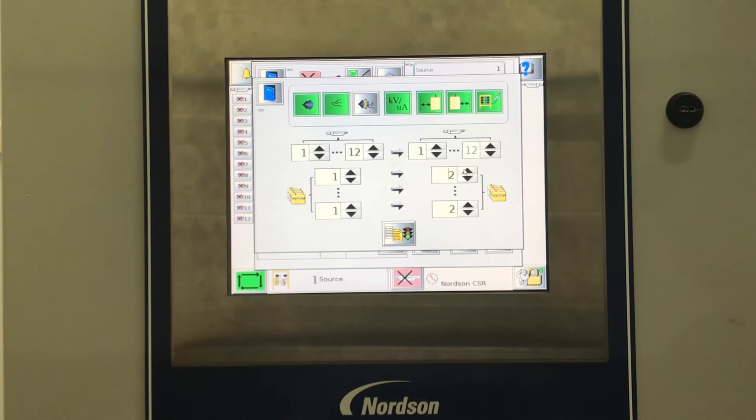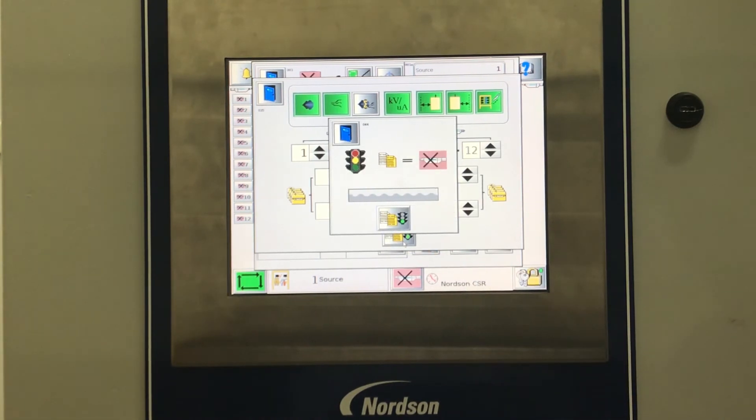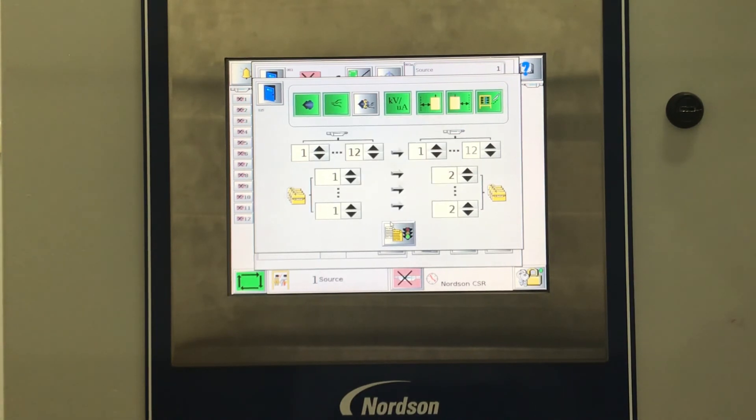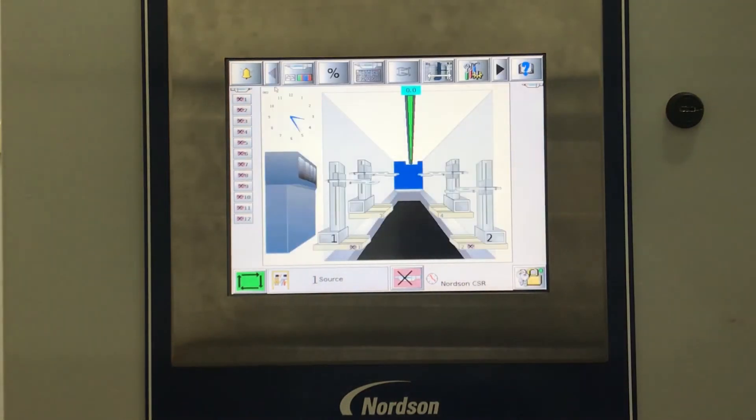Once we have confirmed our values, it is time to select the Copy Start button. If everything is correct, you will then select the Copy button. Your recipe is now copied. You will exit out of each window until you arrive at the main screen.